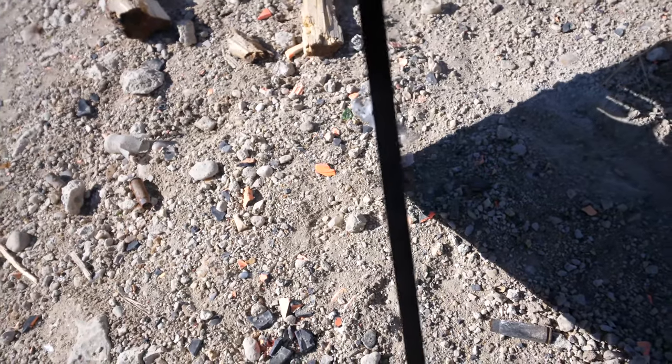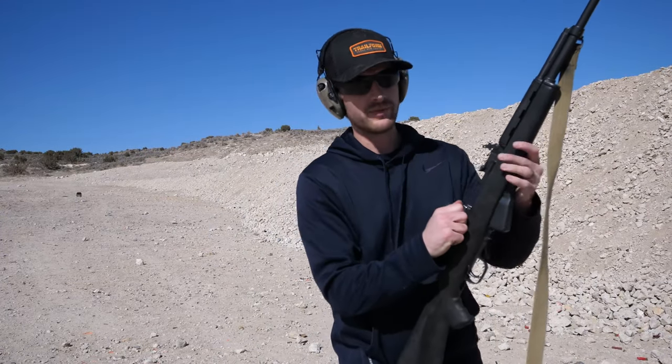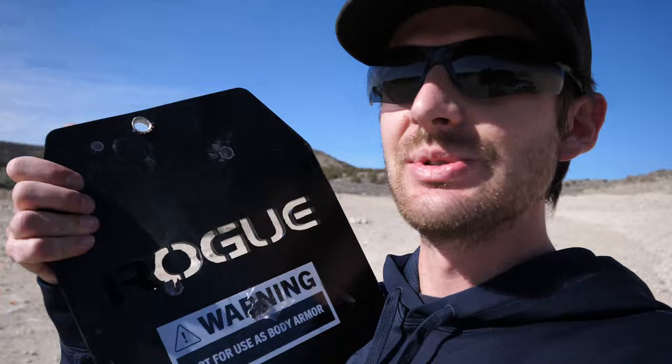I'm going to take one more shot with the 7.62x39 and try to hit a little bit higher or lower, staying away from the letters. The plate flew — and yeah, this isn't good. Right at the top is where I hit and that went straight through the plate. I honestly didn't think it would, but it looks like it did no problem. I'm surprised — I thought we'd at least make it to the .223, but the 7.62x39 went straight through.